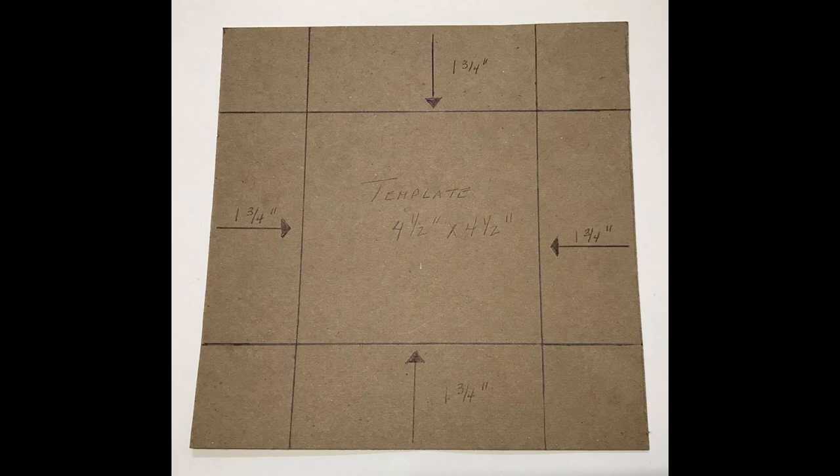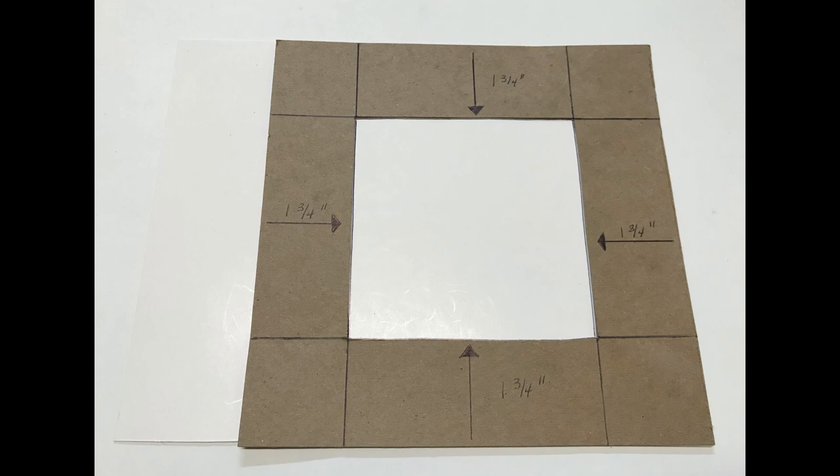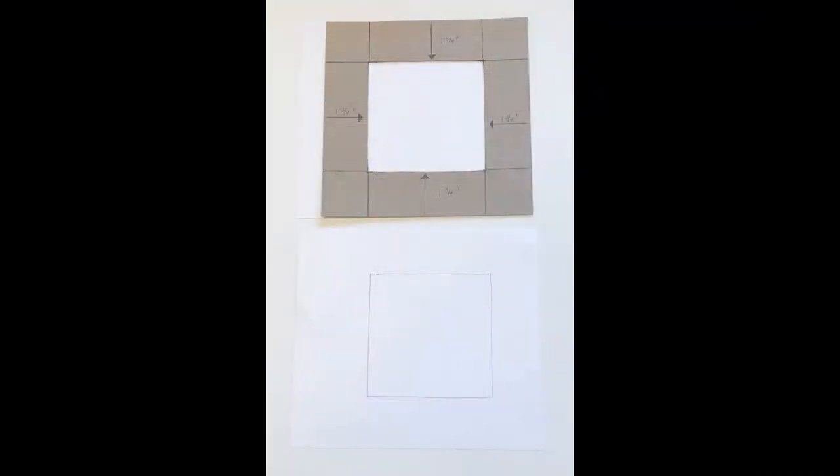Here you can see the front and back covers I've cut. There are two pieces on top for the front and I cut these from heavy chipboard. If you don't have heavy chipboard, you can cut thinner pieces and glue them together. Here is the template — the best way I found to position the four-and-a-half-inch opening in the center is to measure one and three-quarters inches from each side, mark those, and draw your lines. That gives you an area perfectly centered in your eight-by-eight template.